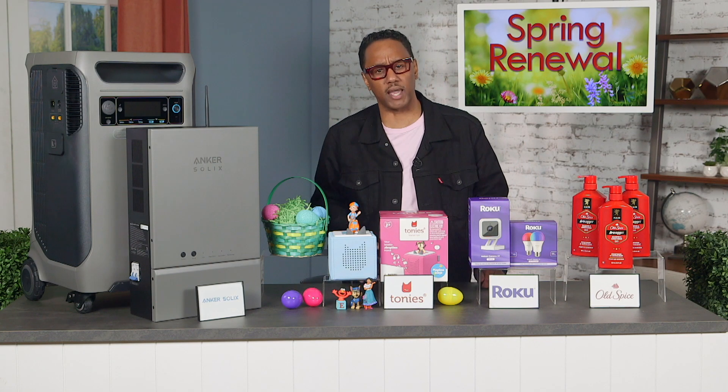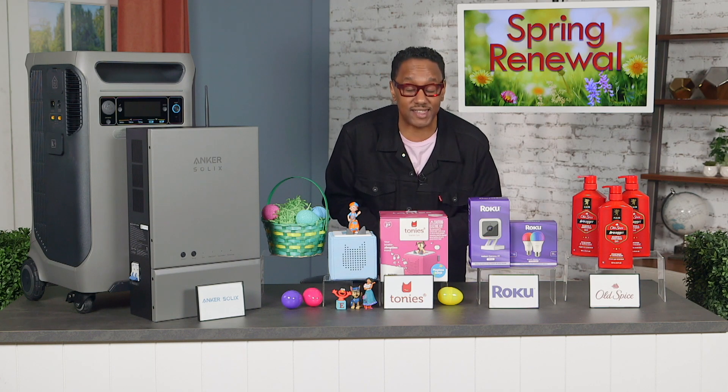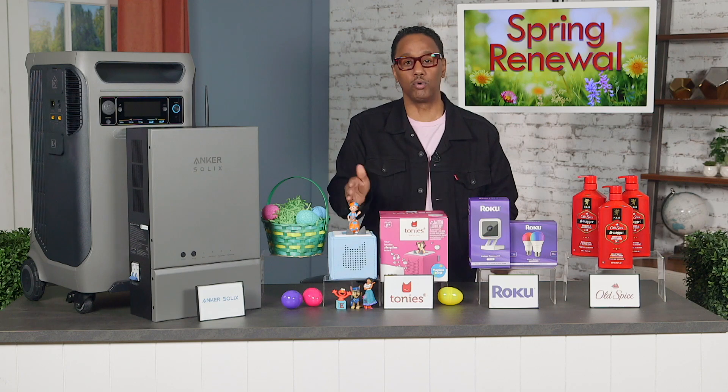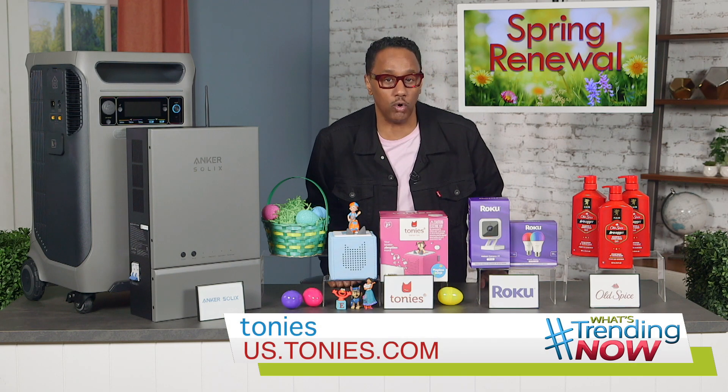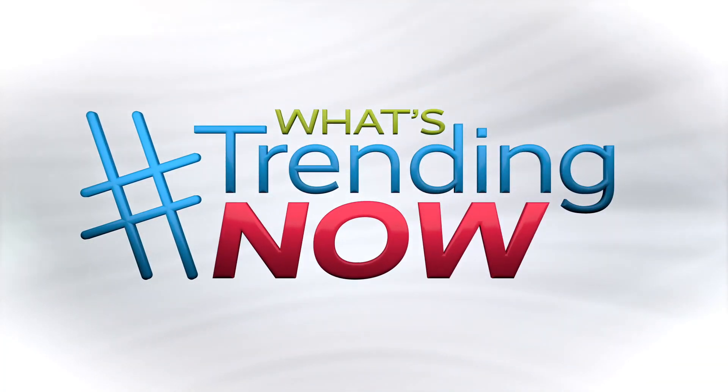It's a lot of fun, super educational, no screens — parents love it because it's easy to use, has seven hours of battery life, and it's durable. Go to us.tonies.com to learn more.